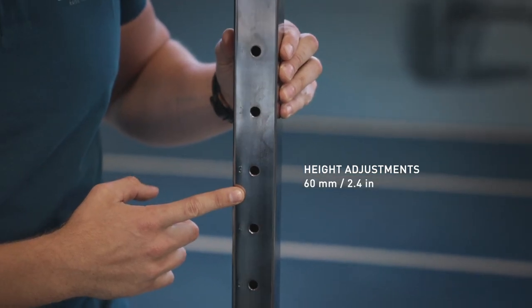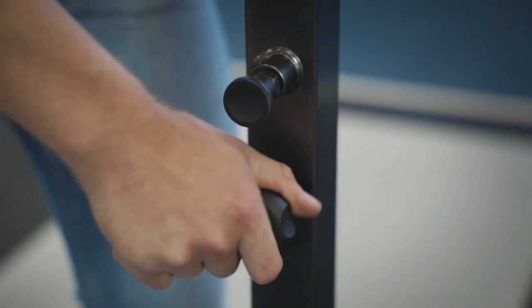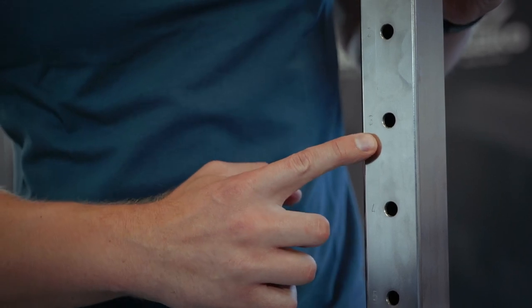You can adjust the height in 60 millimeter increments. The holes are numbered so you can quickly and easily find the right height.